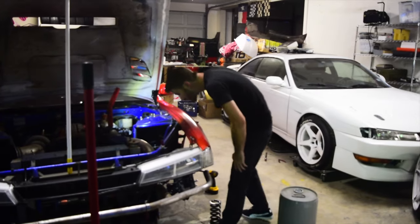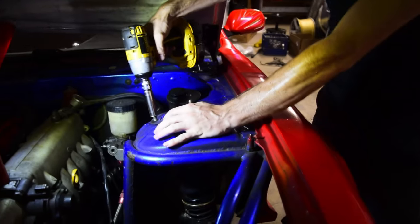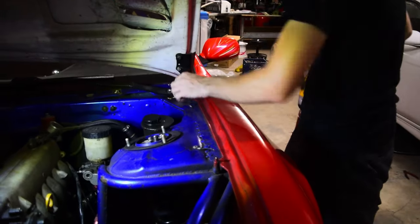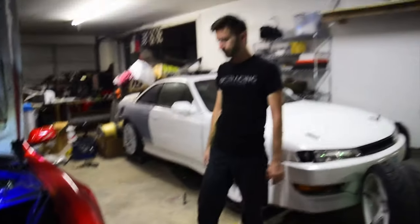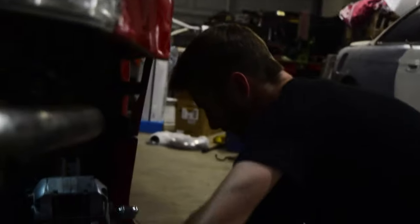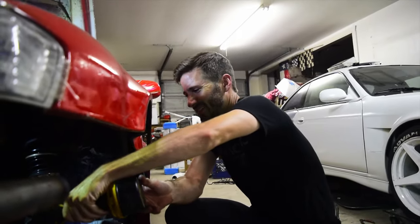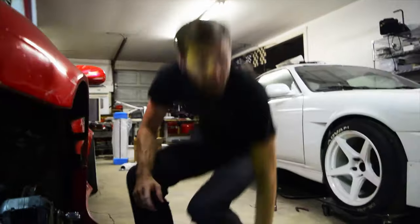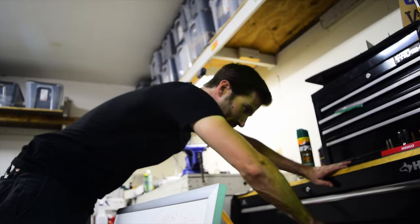The easy way didn't work because the sway bar is in the way, and I have other suspension issues — so I have to do it the harder way. That's what's going on.